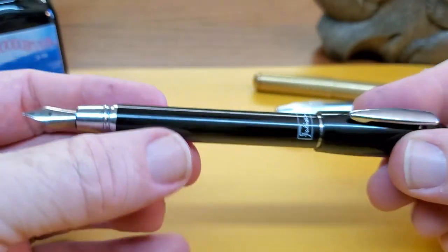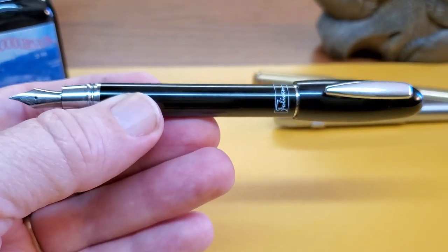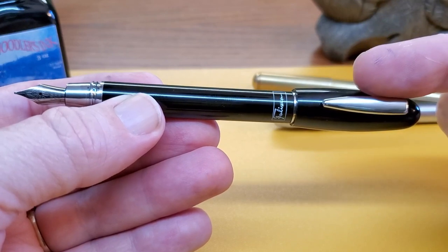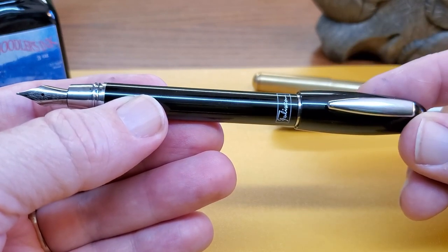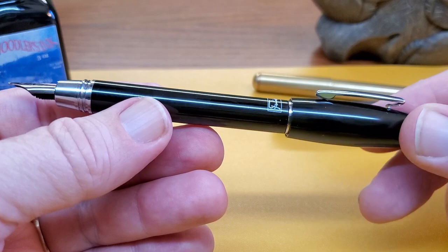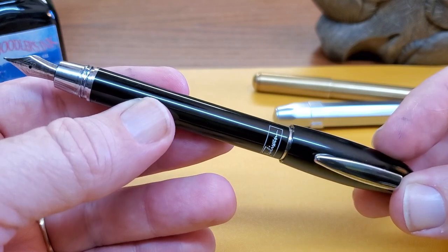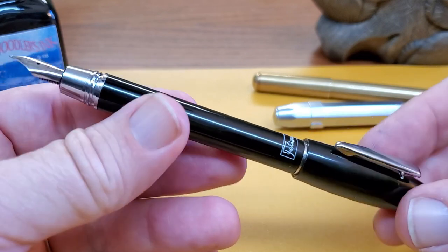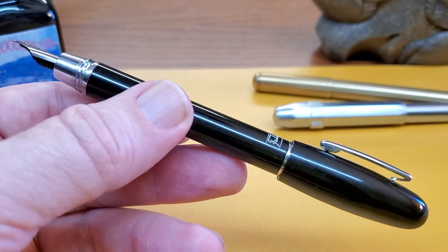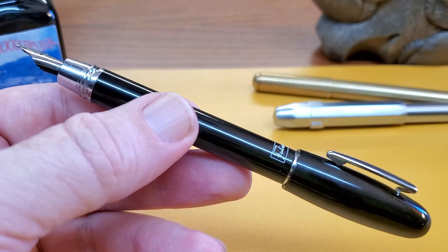Let me share a nice little attention-to-detail thing about this pen that I appreciate: when you post the cap, the clip, the logo, and the nib are all aligned. I kind of like that. I don't know if that's every pen or if the stars just aligned — but if it's on purpose, kudos to Fulowen for getting that right. Let's see how this pen actually writes, because just because I can carry it everywhere doesn't mean I want to.